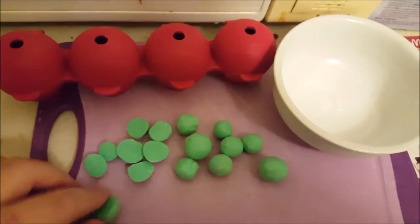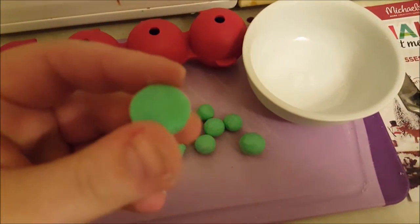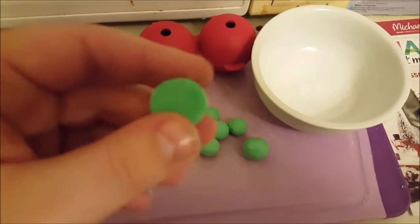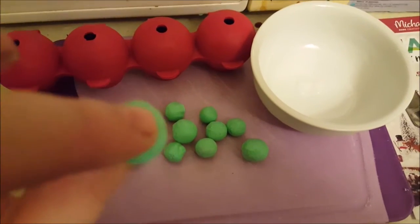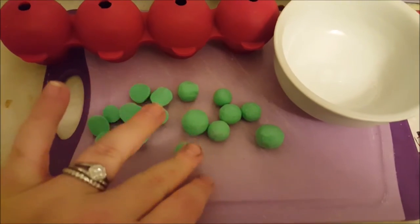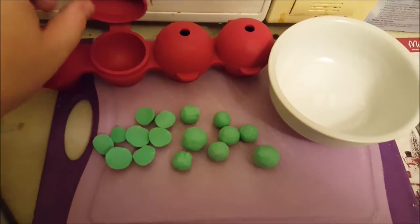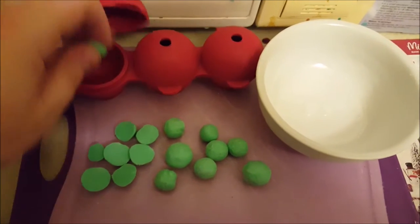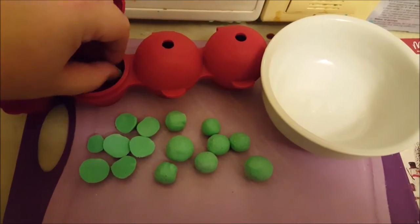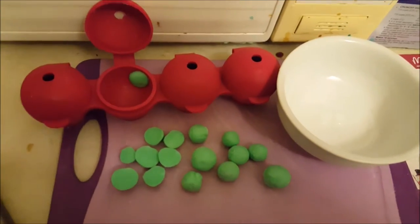I've cut about half of these in half just to see what it will look like. I love that color — it's so much lighter in person, it's like a mint. That's a better description: it's a mint color. I did half just leaving them round and half cut like this, and I'm going to stick them on the inside of these molds.